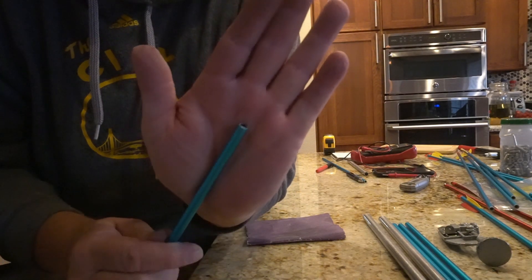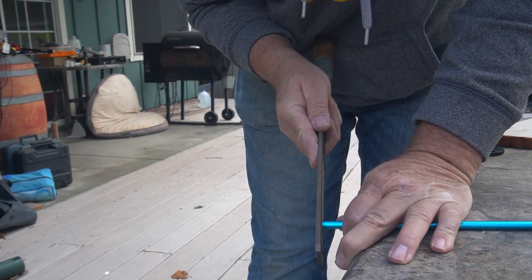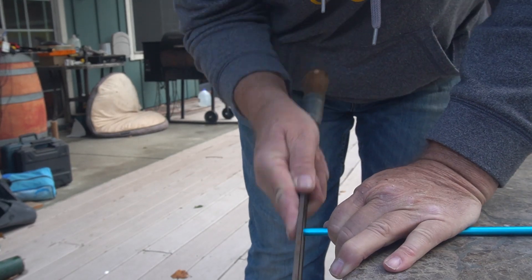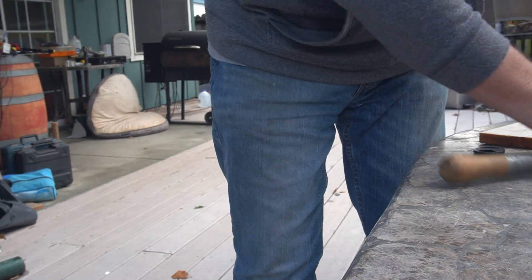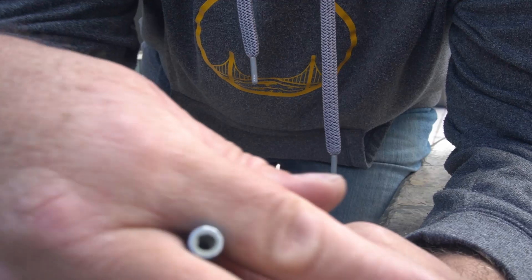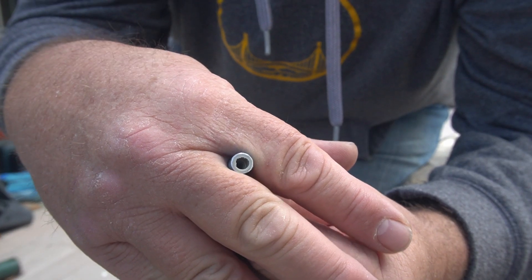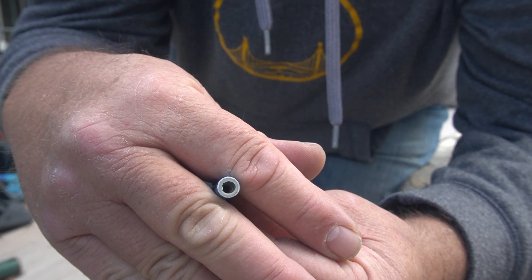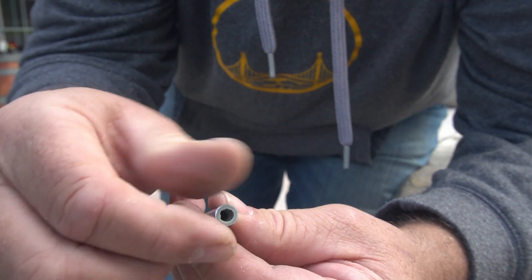Nice clean cut. What we're looking to do here — if you look at this — I want to get all the paint off this edge because it has to make contact. This is everything but the driven unit. They're all going to make contact with the boom. So we're cleaning all this off, getting nice and straight, and getting all the paint and anodizing off.